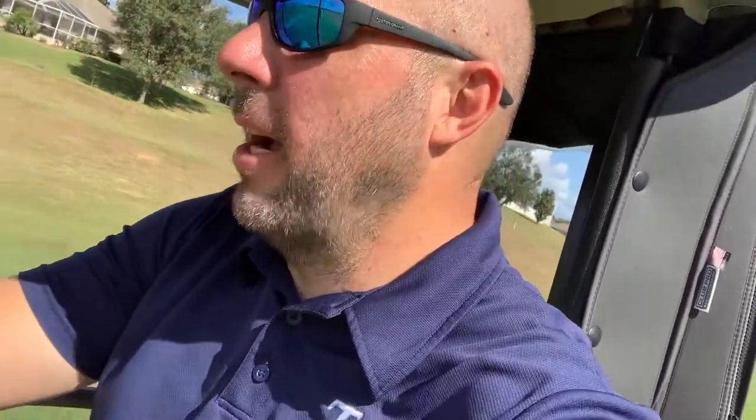That was definitely not a good shot — I am rusty — but the ball stayed in play and didn't feel all that bad as far as distance. I think I hit it further than I used to on other shots, so that's good.